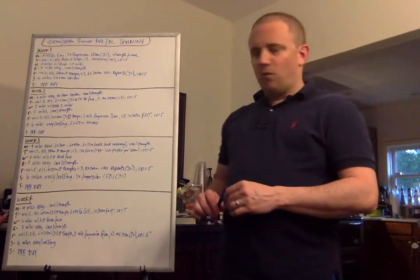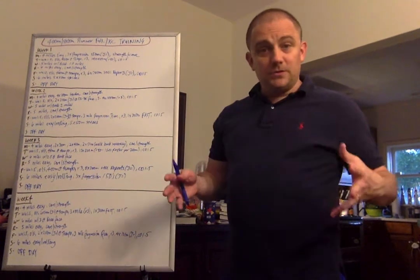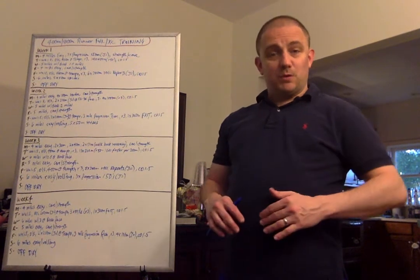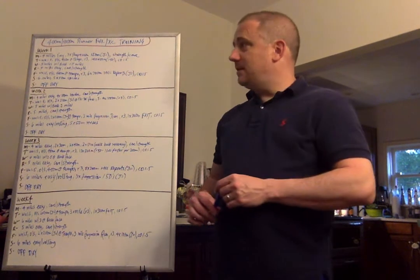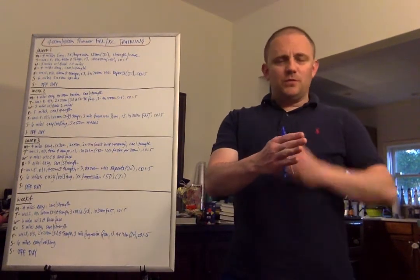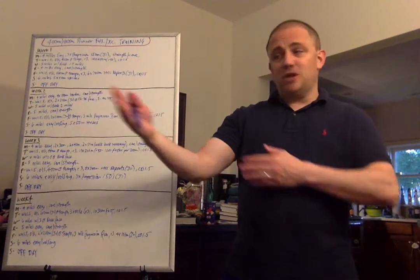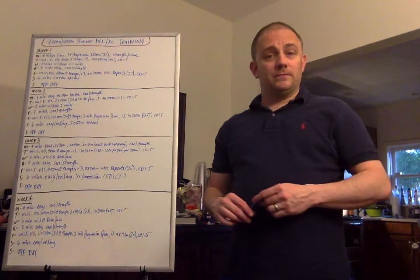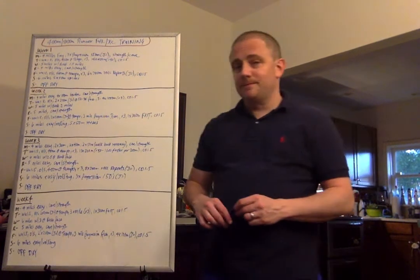Week one. Four miles easy on Monday. I always like to start with an easy day on Monday for virtually all my programs, particularly if your athletes are in high school or college on a normal Monday through Friday schedule. So four miles easy, and then three progression 150s: 50-meter float, 50-meter stride, 50-meter sprint — each 50 meters gets a little bit faster. Jog back easy and go again, times three. Then strength and core on the back end, twice a week — generally Mondays and Thursdays.